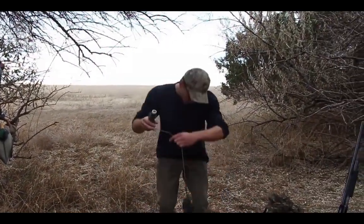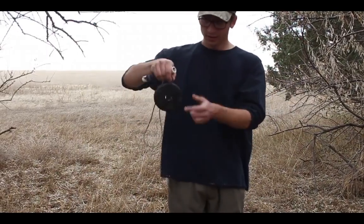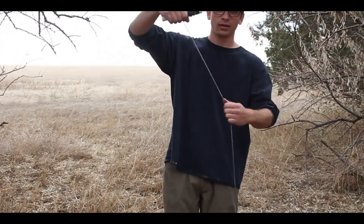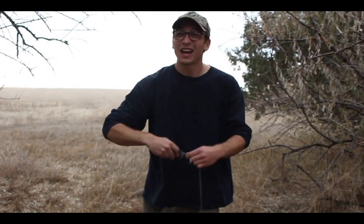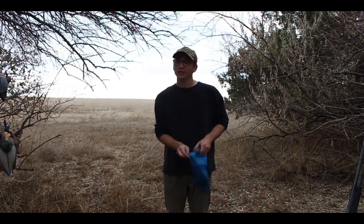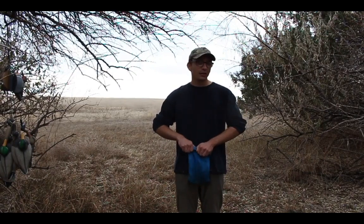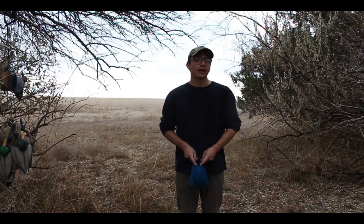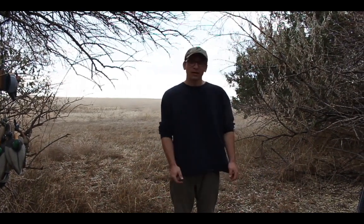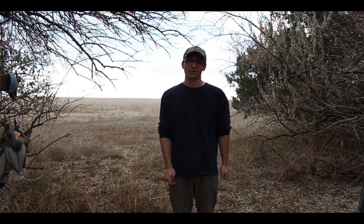The most important thing you can do is build a jerk string setup. It's just a two-and-a-half pound weight tied to a length of bungee, then tied to a kite string. On still mornings when there's not much movement on the water, you set some decoys on it and jerk it back and forth to add ripples and motion. Motion is a bigger deal than calling for ducks. If you said I could have a jerk string, a whistle, and three decoys, or 24 decoys and a duck call — I'd pick the jerk string and whistle every time.